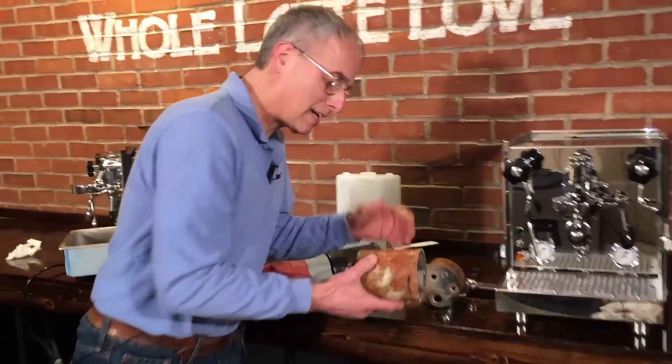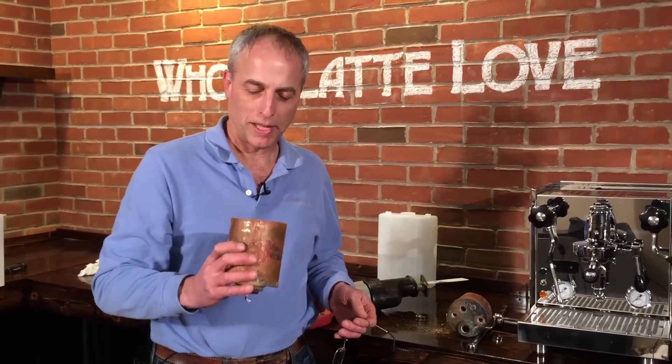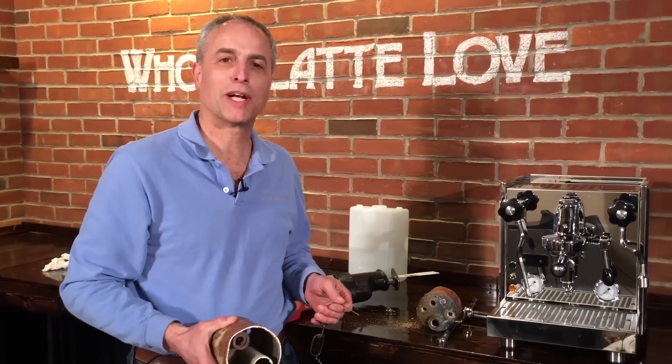So that is how a heat exchanger machine or boiler looks on the inside. I hope that explains something. I'm Todd from Whole Latte Love. Thanks for watching.